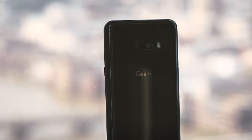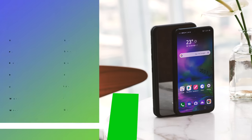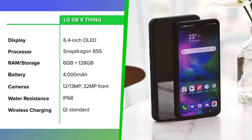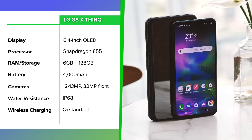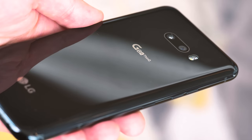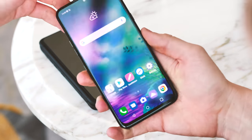First, the basics. In a lot of ways the G8X is your typical 2019 Android smartphone: 6.4 inch OLED display, Snapdragon 855, 6GB RAM plus 128GB storage, two cameras, 4000mAh battery, water resistance, wireless charging. Otherwise, not a whole lot to say about the hardware. It looks like a phone, it's metal and glass, feels like a phone in the hand — it's a phone.